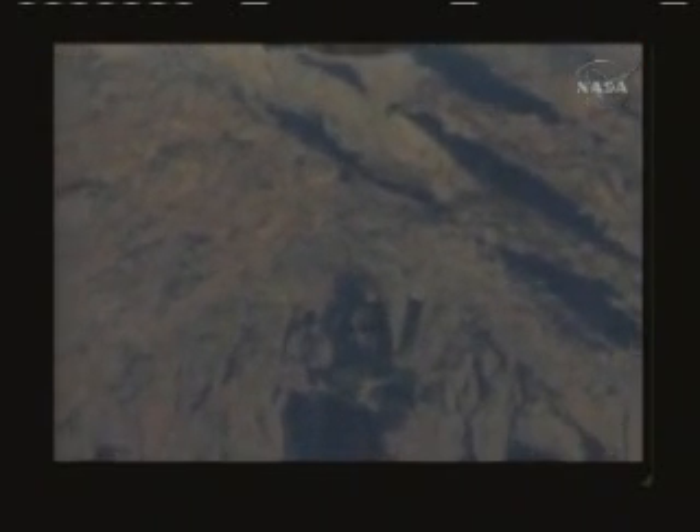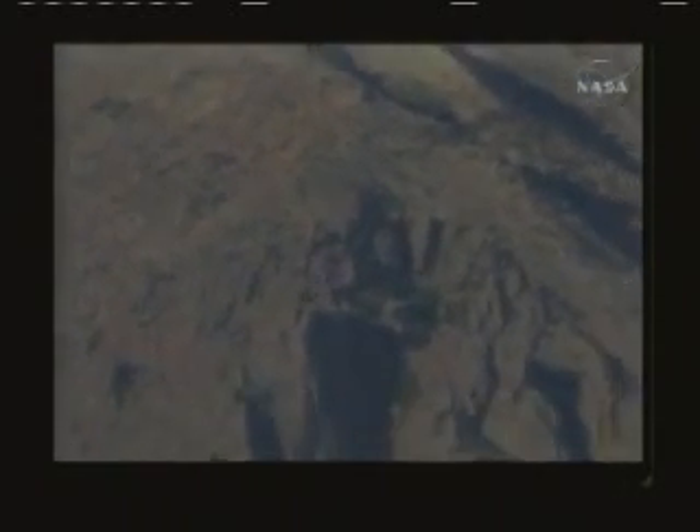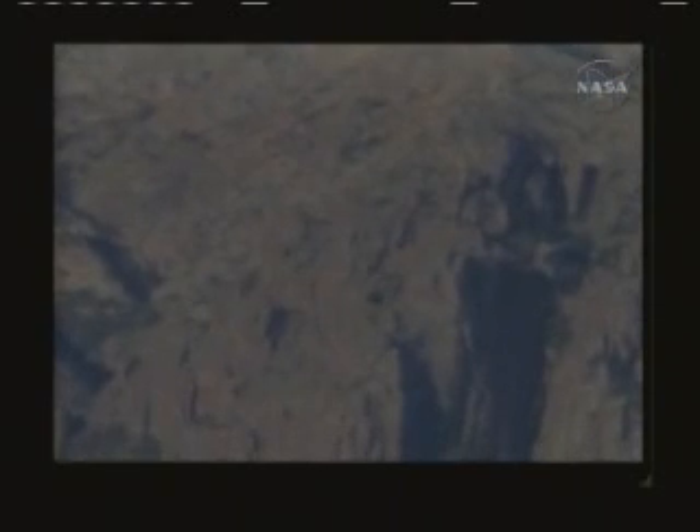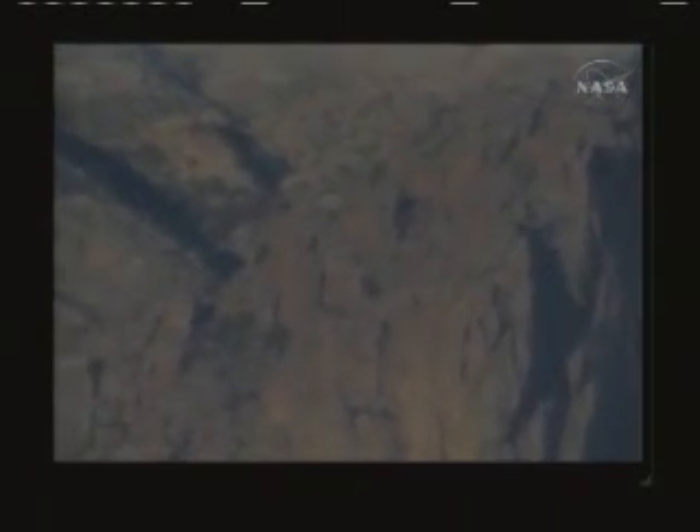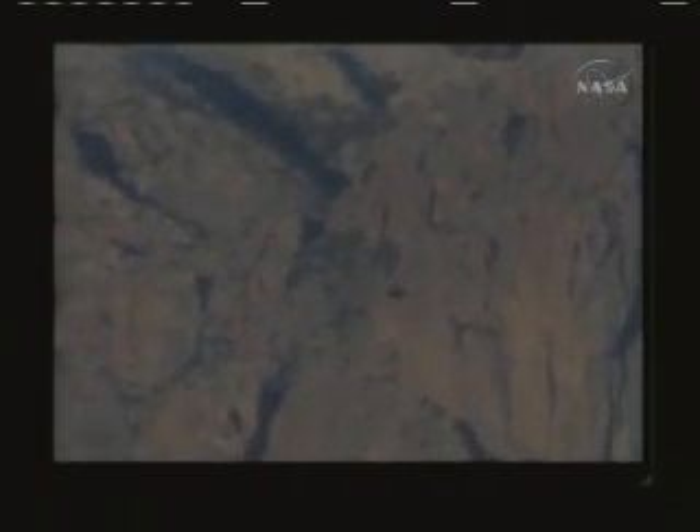The point of the system on a pad abort is that there's a failure — maybe a fire on the launch pad — and you need to get the crew up and far enough away for the parachutes to have the time to open and bring the crew capsule down safely to the earth.